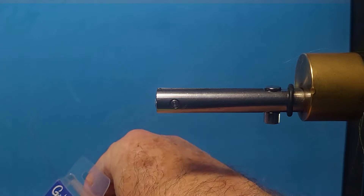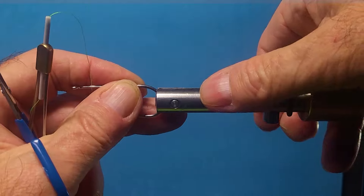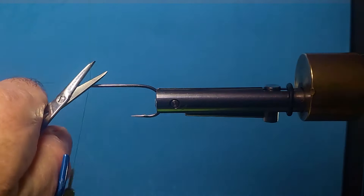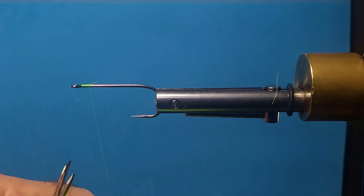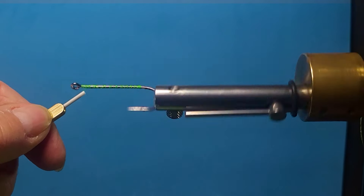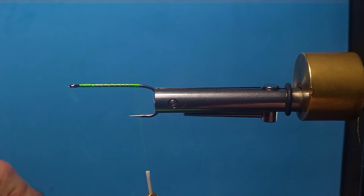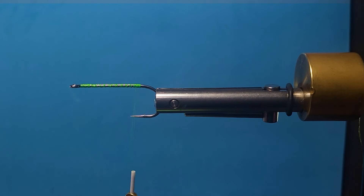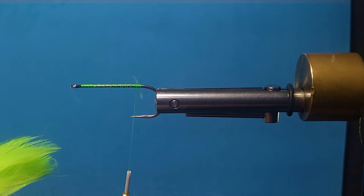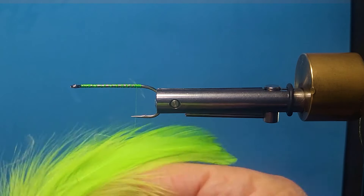Let's get the hook in the vise here. This is a very easy fly to tie — lots of bulk, doesn't take a ton of materials. Some pike flies have to be 12 inches long and they've got half a fly shop hanging on them. They work, I'm not saying they don't — I'm not trying to ridicule anybody. Everybody has their place. I just like fishing these flies. This one's about six inches, and it's big enough to get the job done and easy enough to throw.